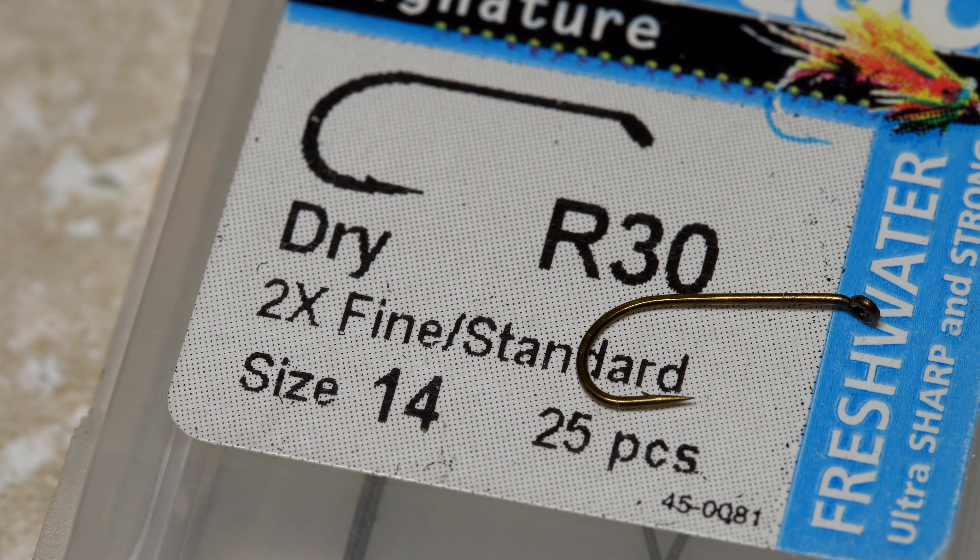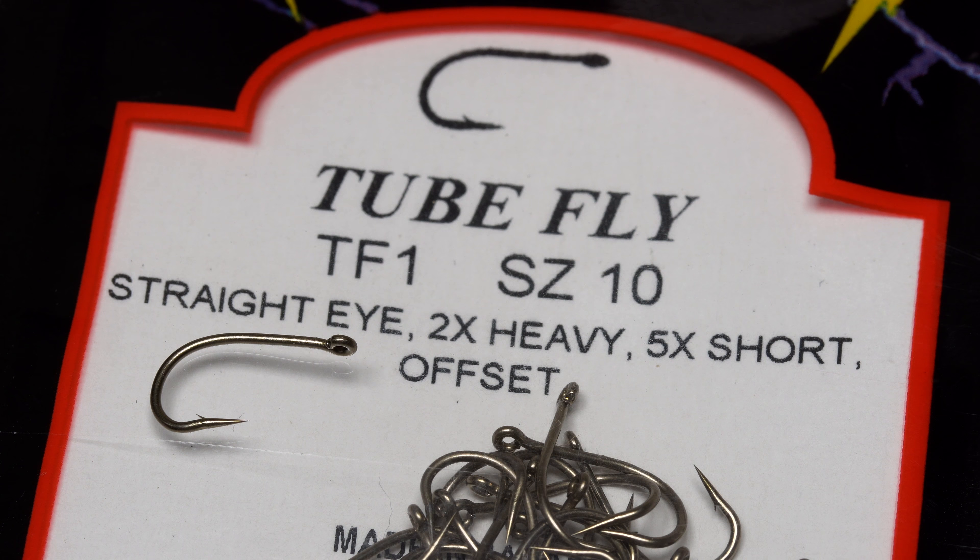Going the other way, when a hook is listed as 2X long, its shank is longer than that of a standard hook. Here, as the X number increases, so does the shank length. Wire diameter is often described as fine or strong,